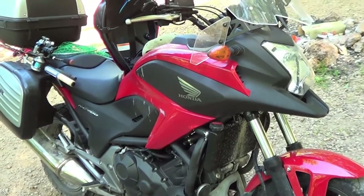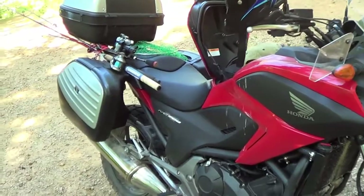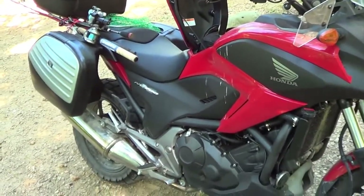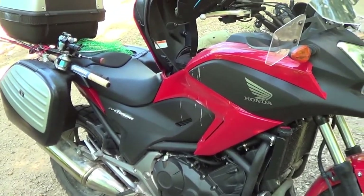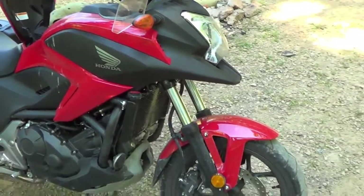The good points on this bike: it's super cheap. I bought this bike new — old stock — and I paid, I think, $3,800 for it with 30 miles on it. Really, really cheap bike.